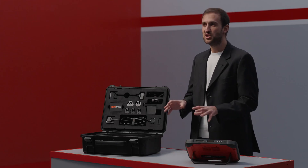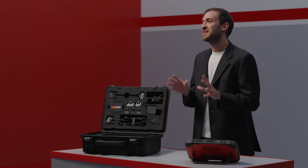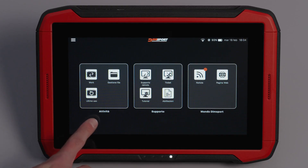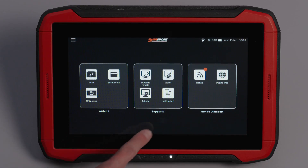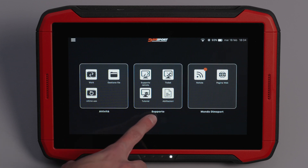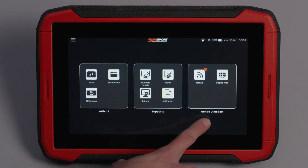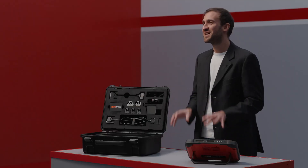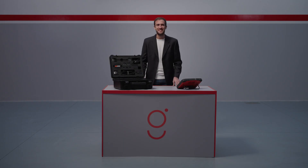The home page of the Genius is designed to be clear and intuitive. It features three main sections: Activities — the operational core of the tool; Support — everything you need to receive assistance; and DIMSPORT World — stay updated on the latest news and resources. You can access all functionalities easily, with no complicated manuals needed.